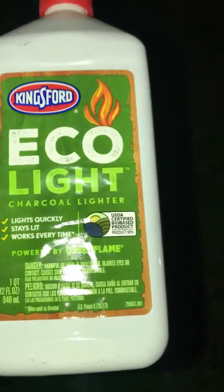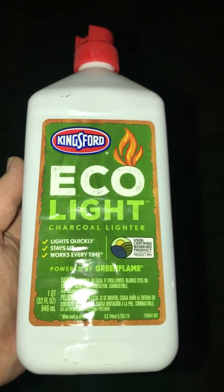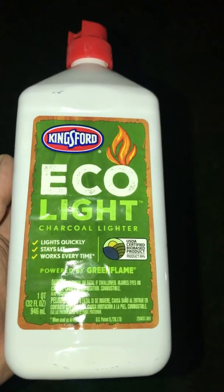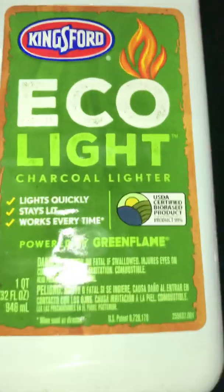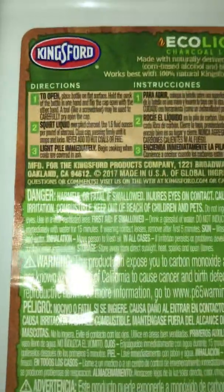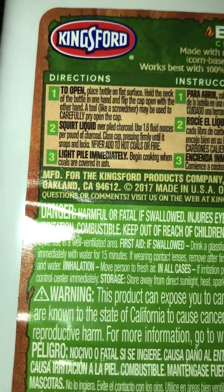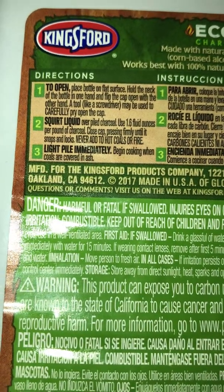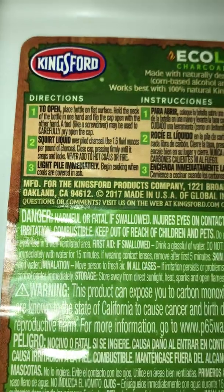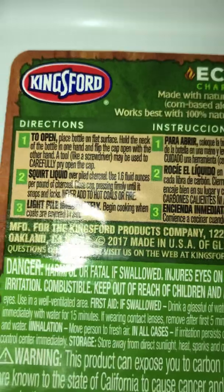Alright, here is my review of the Kingsford EcoLite charcoal lighter fluid, which claims to light very quickly. On the instructions it even says to light the pile immediately without soaking like we're used to. Alright, let's test this out.